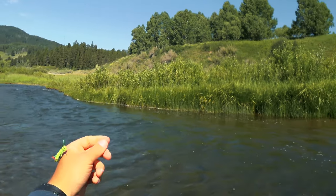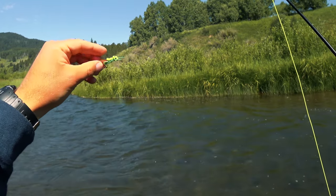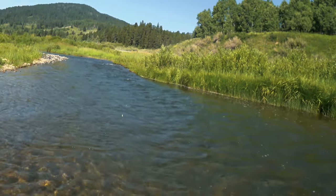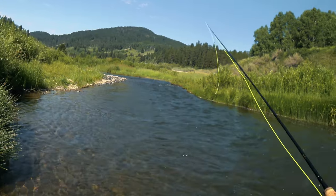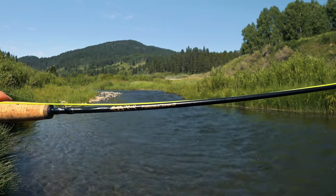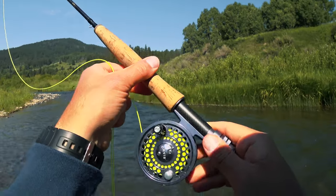These fish aren't picky. I've got the dropper about a foot above, maybe 15 inches. I've got just a generic foam hopper, and a 9-foot machine-made leader, 5X. My rod is this Temple Fork Outfitters TFO, Professional Series 2 — it's a 2-weight, 8 feet long.